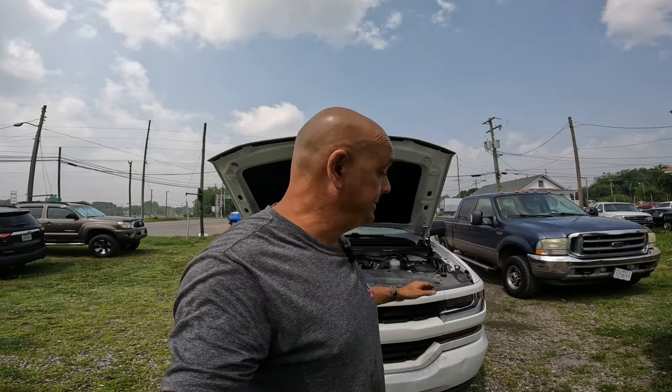Moral of the story is, anytime you work on these newer cars — putting a battery in, changing your oil, or whatever you're doing — take a second, look up the procedures, and make sure you do it correctly. Because a simple little battery replacement ended up costing this guy big bucks.